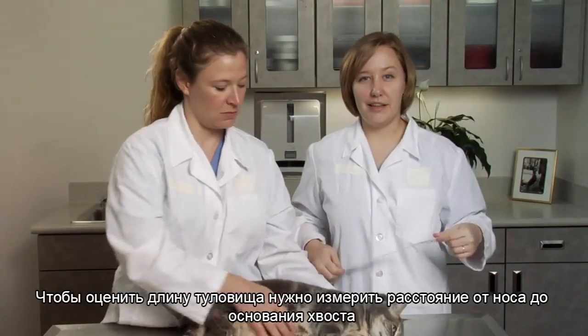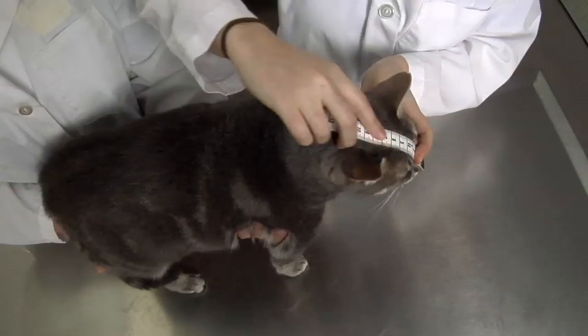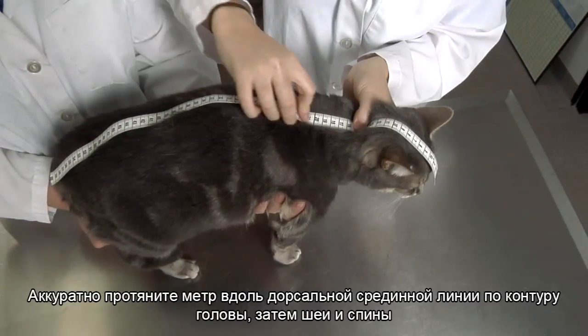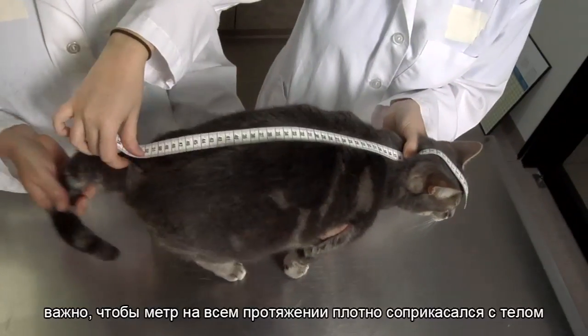To measure body length, measure from the tip of the nose to the base of the tail, where the tail meets the body. Hold the tape gently along the dorsal midline so it follows the contour of the head, neck, and back. Be sure the tape is in contact with the body along its entire length.